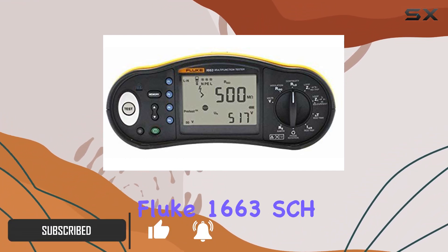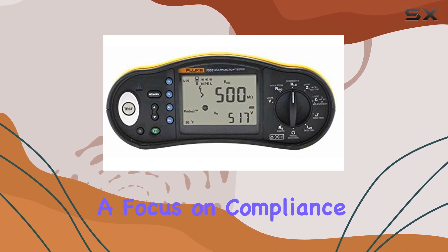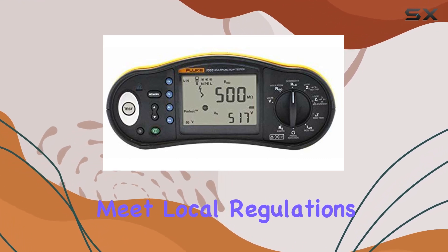The Fluke 1663SCH is equipped with a memory interface, making it a breeze to record and share test results seamlessly. With a focus on compliance, this tester performs continuity tests at LN and NP inputs, ensuring that your installations meet local regulations.